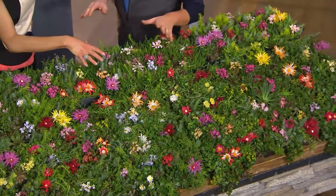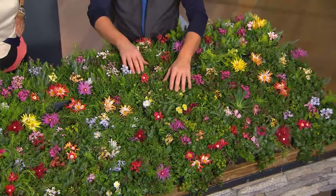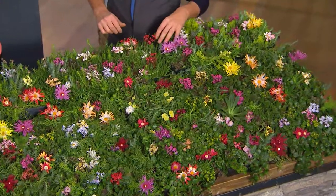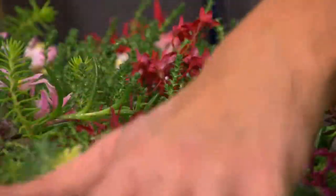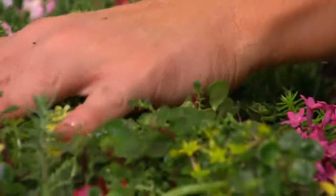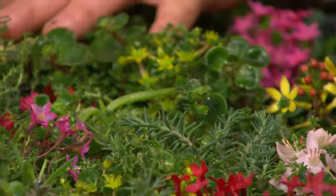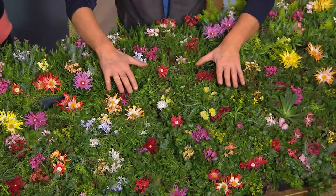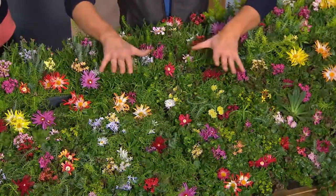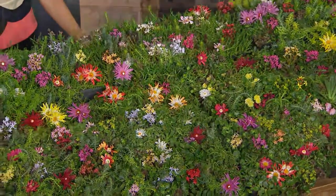Deer don't eat it — what a blessing! We have deer that have basically taken over, even on my front porch, but with these plants they won't bother them. They're sun-loving plants with 17 varieties — all of our most popular, beloved ground covers. The cliff maids have beautiful flowers, the hens and chicks multiply like crazy, the ice plant gives colorful flowers, and the stonecrop rounds it all out.